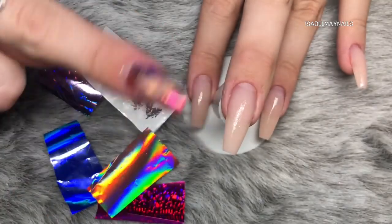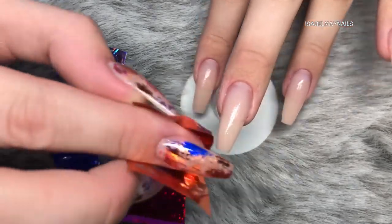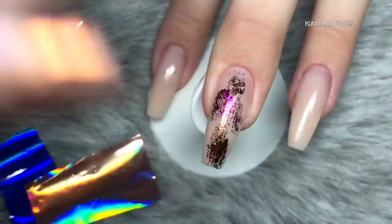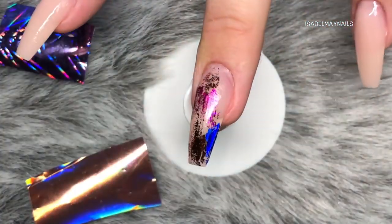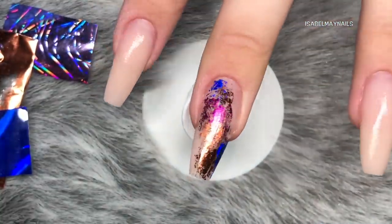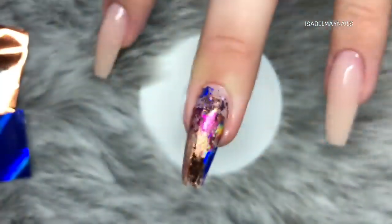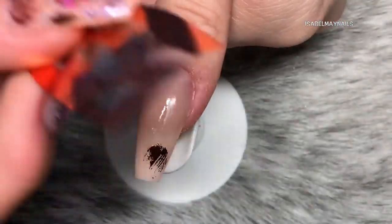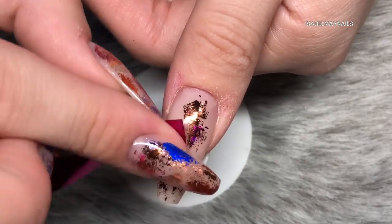Starting with the copper. The key with foils is making sure you place the correct side down onto the nail. Your colour should be facing you, and then the foil adhesive pulls that colour onto the nail. All you need to do is press down onto the nail for half a second and pull off really quickly. You don't want to pull off slowly - if you do that you'll probably pull the glue off with it.